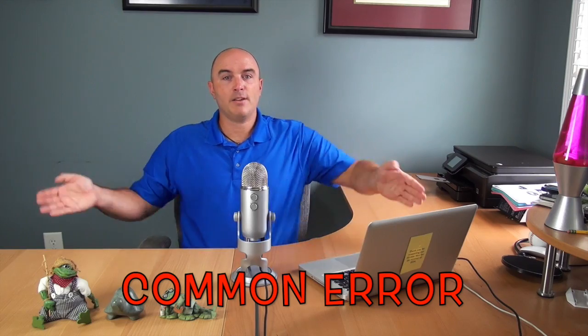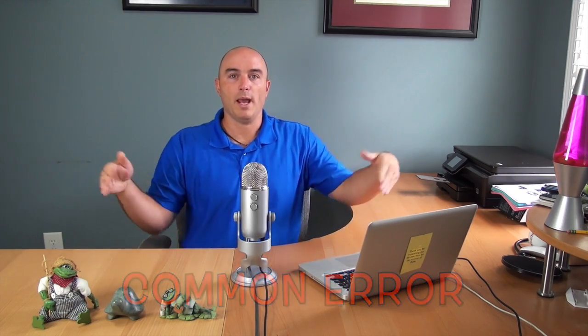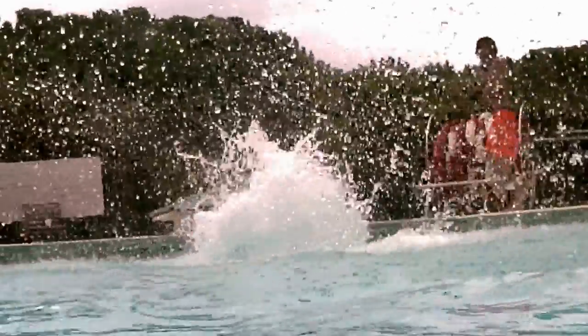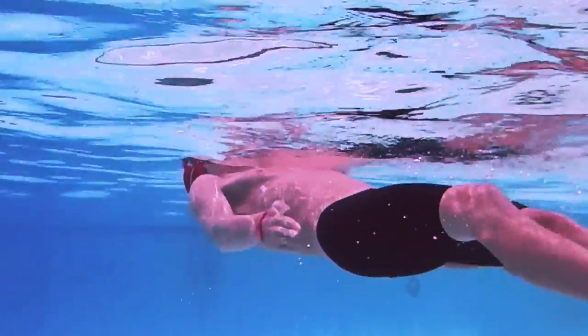A lot of times when they actually start practicing this skill, instead of moving the water back and forth they'll actually start pushing the water this way. After a little bit of practice they see that this motion right here can generate force.